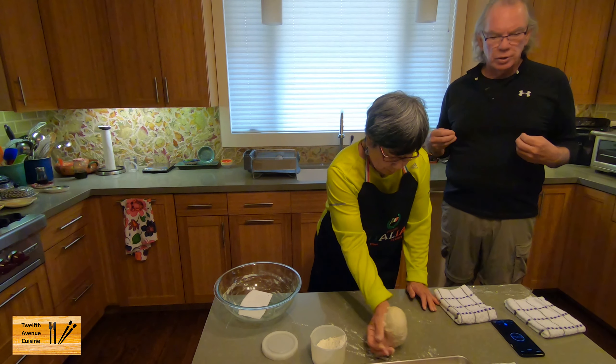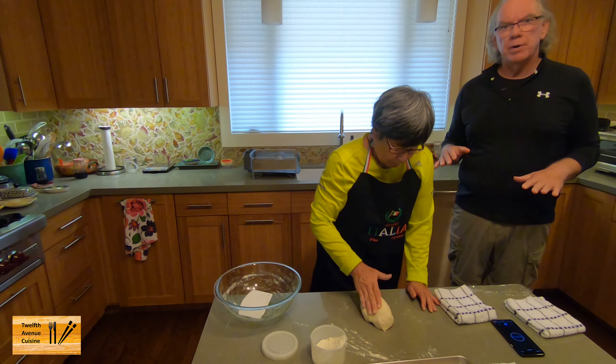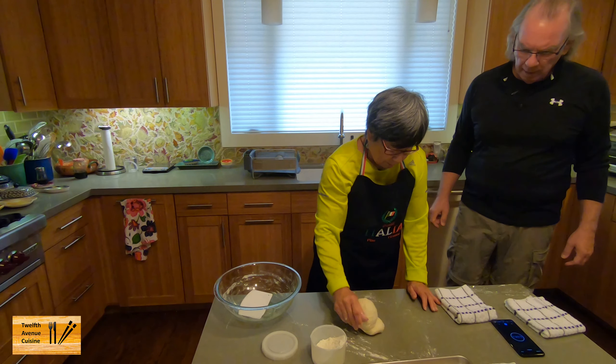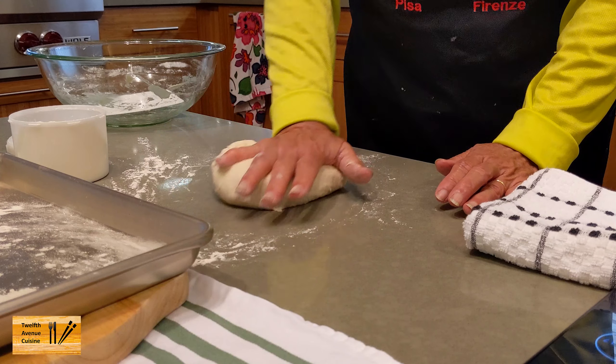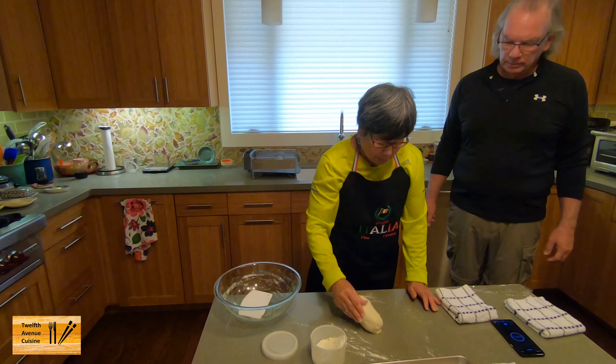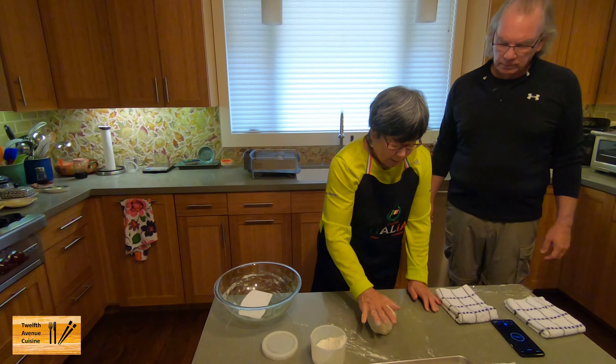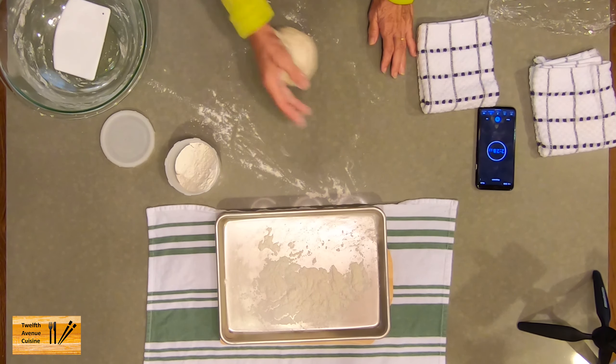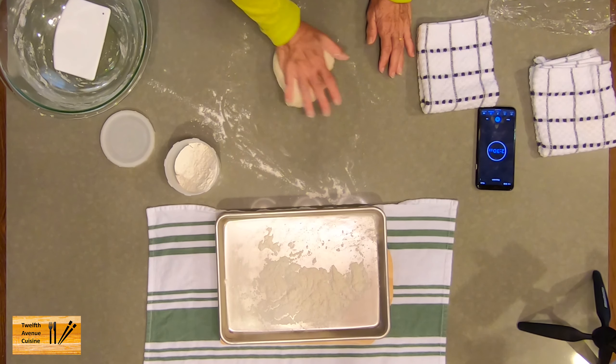When we're testing out new doughs, we just use cheese to have a constant variable — don't let the toppings influence what we think about the taste. So this dough, compared to some other doughs, is really easy to manage. Some doughs are wetter. Although this is a 66% hydration, it's still not that sticky.